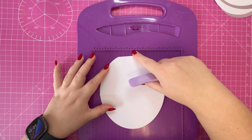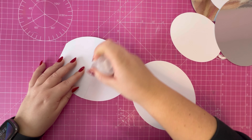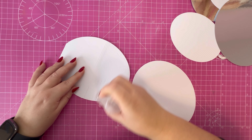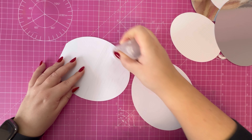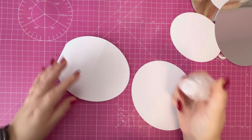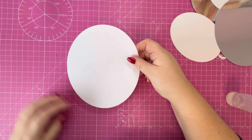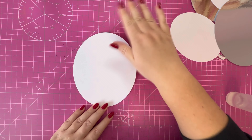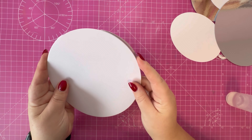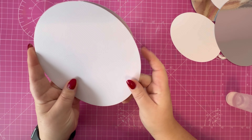I'm adding the additional full oval over the top. This is an all-purpose glue — it's solvent based so you shouldn't have any warping on your cards. I'm using Collall but you could use other brands. Just lining that up with the edge, making sure it's in the center and all the edges marry up.